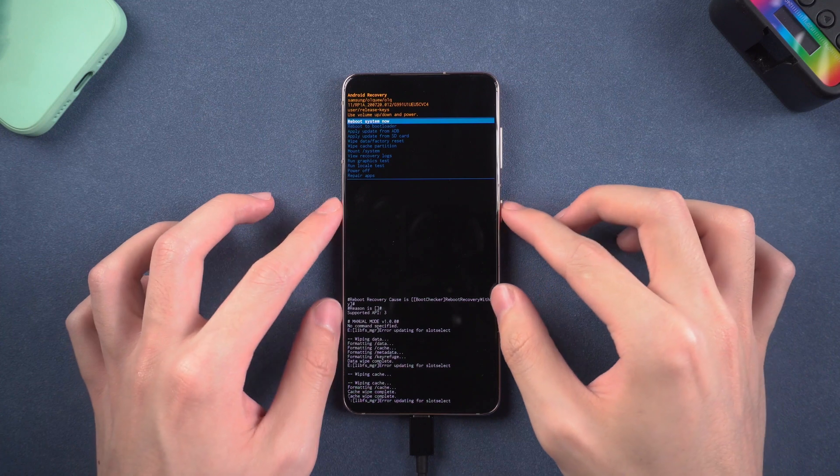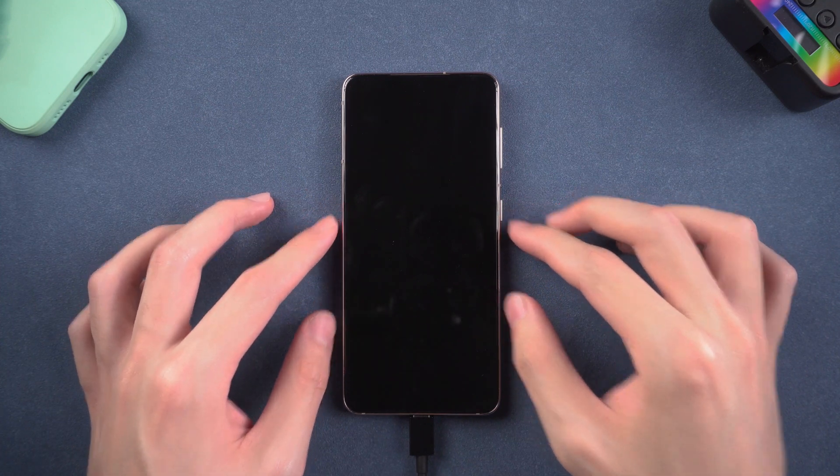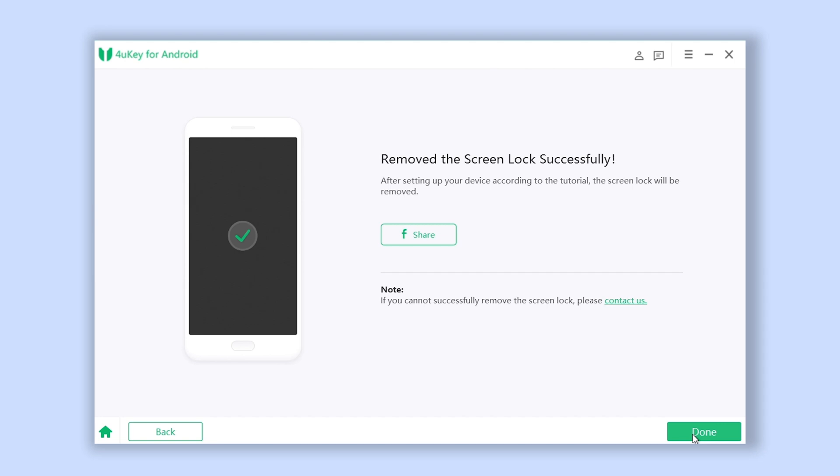Then select Reboot System Now. Your phone will reboot. Go back to ForwardKey — you will see it shows that the screen password has been removed successfully.